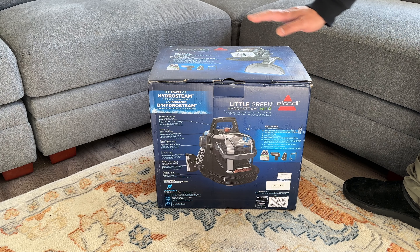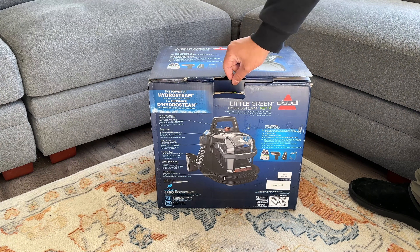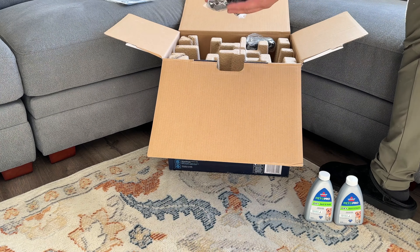I'll list and link everything in the description below so you can check that out after the video. I make car detailing videos so if that's something that interests you consider hitting that subscribe button. Now let's get going with the unboxing.